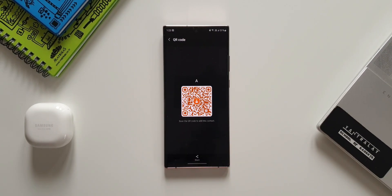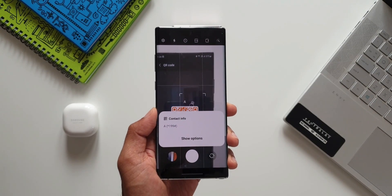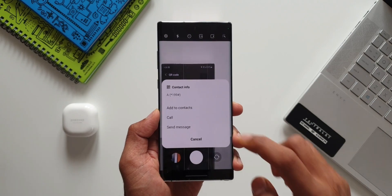As you can see, we have got a QR code option on this menu. Just tap on it — we have got a QR code for this particular contact created on the phone. We can ask another person to open the camera and point at this QR code. As you can see, it recognizes the contact and a window pops up with options to add the contact. Just tap on 'add' — that's it, the contact will get added.